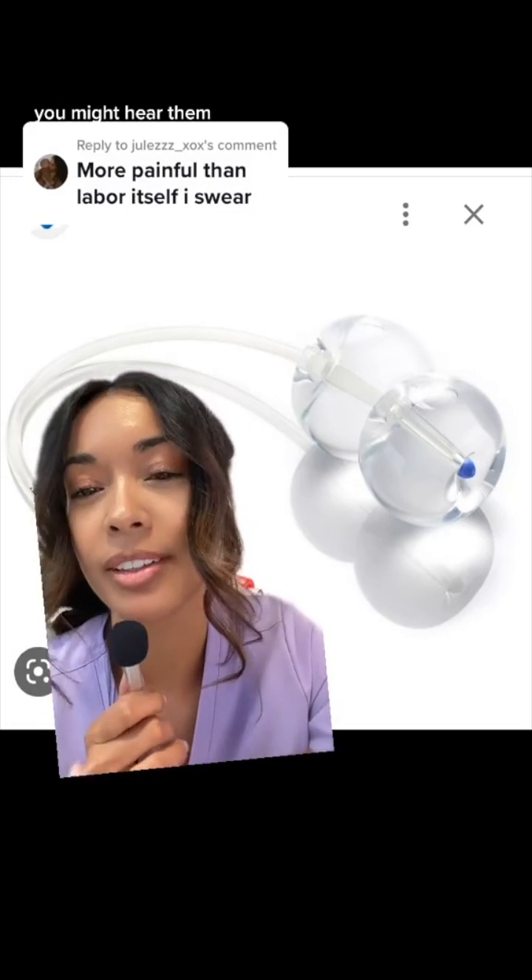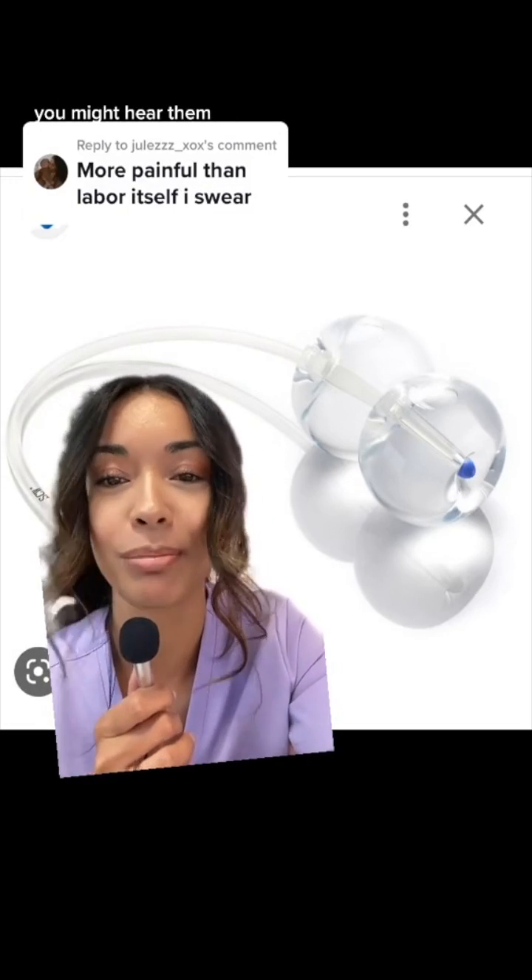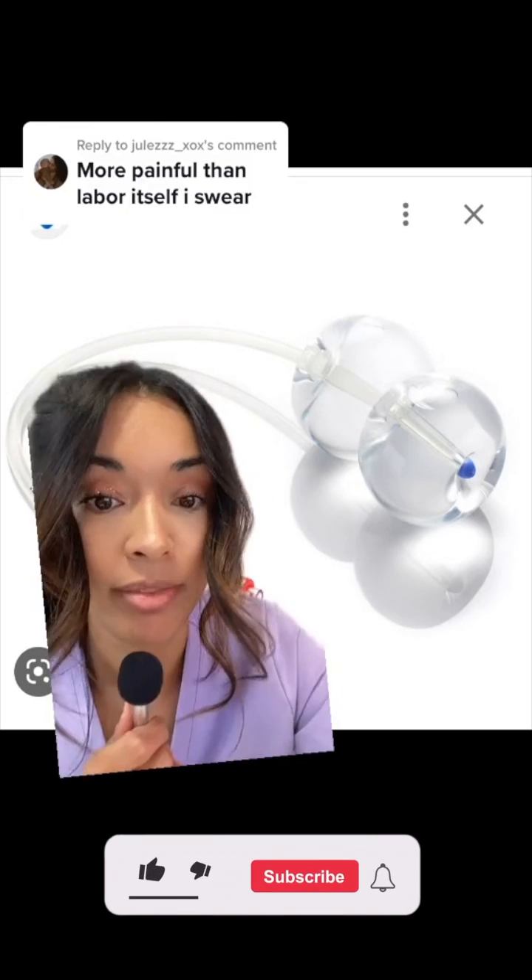I'm going to talk about Foley bulbs for induction. You might hear them called cooks, balloons, cook catheters, or Foley balloons.